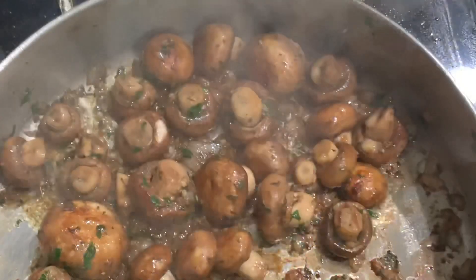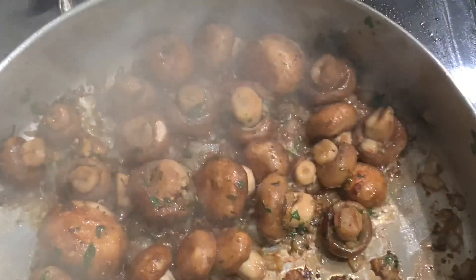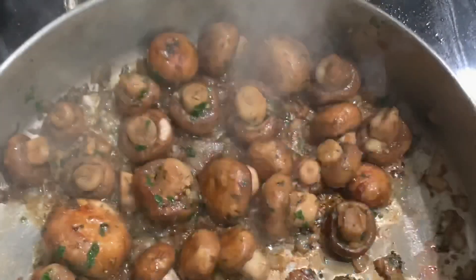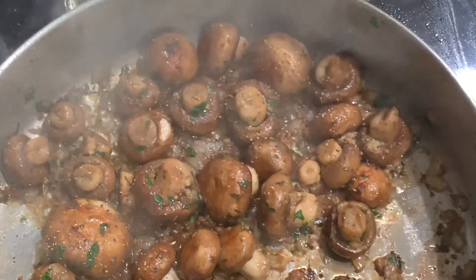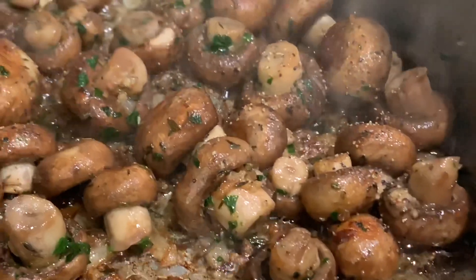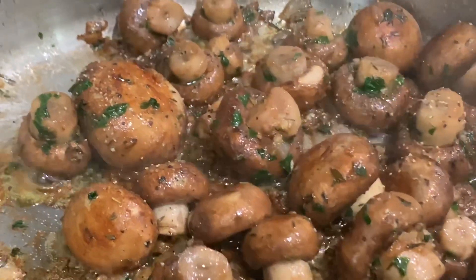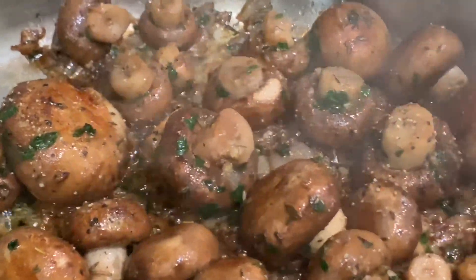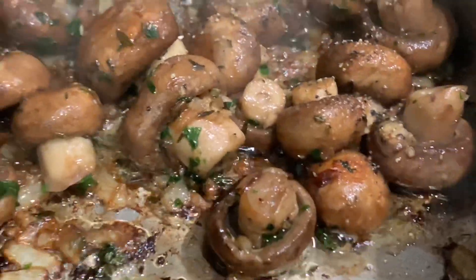After mixing in with the garlic, I'm going to go ahead and just sprinkle some salt and pepper. And now my garlic mushrooms are ready to serve. I'm going to be serving this with a grilled steak and some mashed potatoes. You can also serve this with chicken or really anything that you would like, or on its own. Thank you for watching and please like, share, and subscribe.